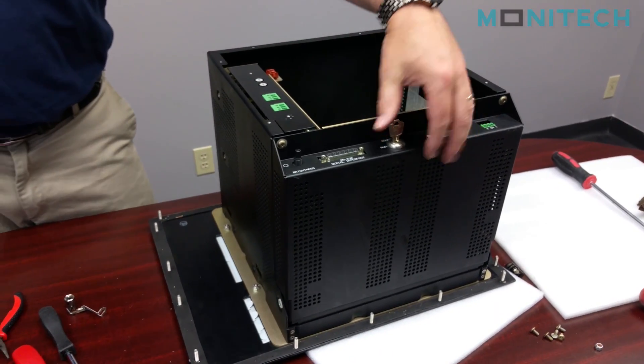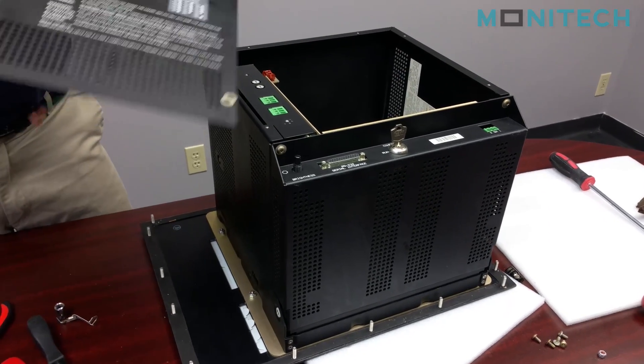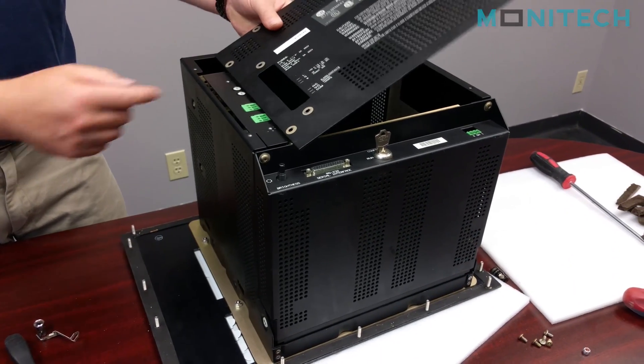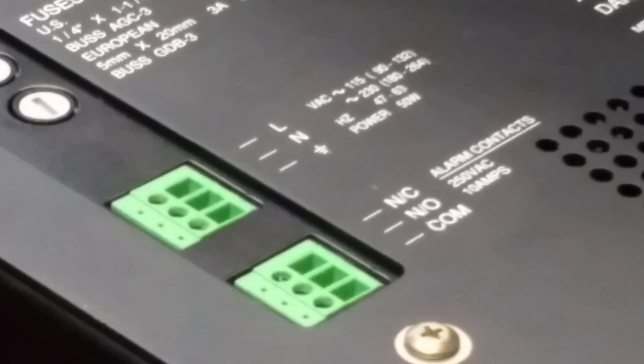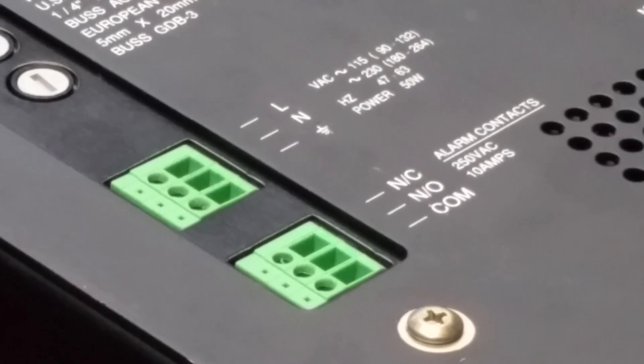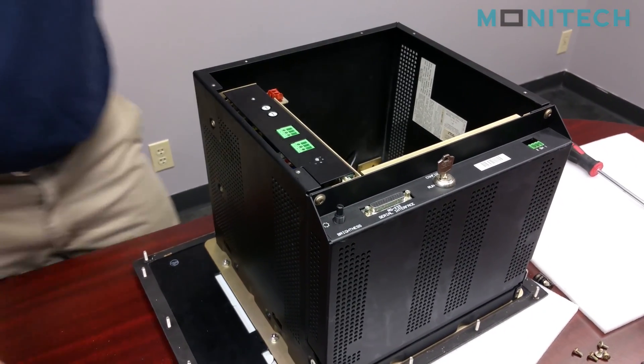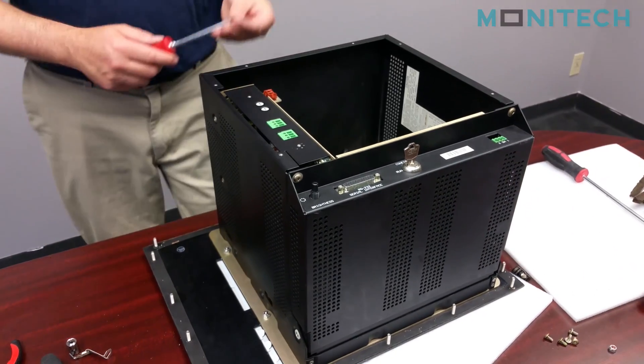This has a computer built in, so the computer is secure, the power supply is secure, the monitor is secure. If you hold this up here, you'll see line, neutral, and ground are these three, and you just put your plugs in accordingly. You can test it and run it to make sure it works, and once you're happy with that, you keep putting the rest of the screws in.